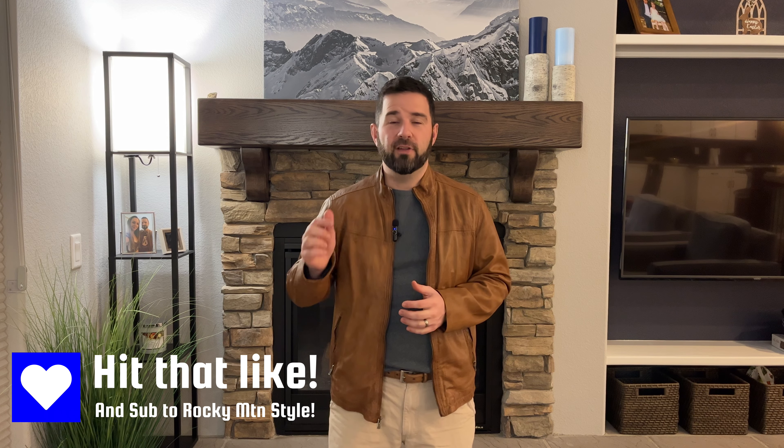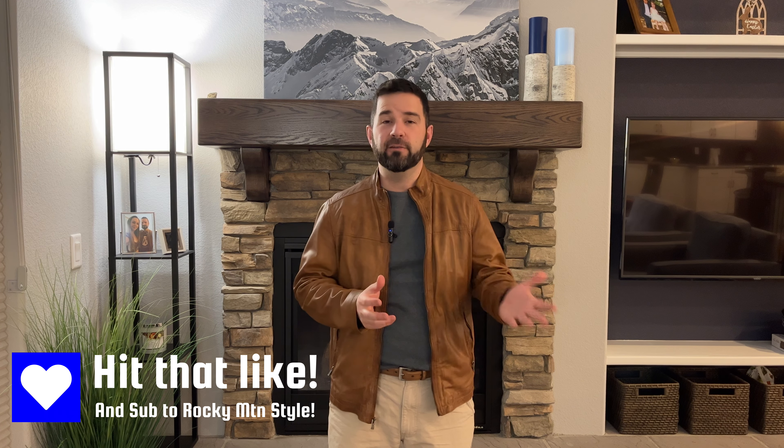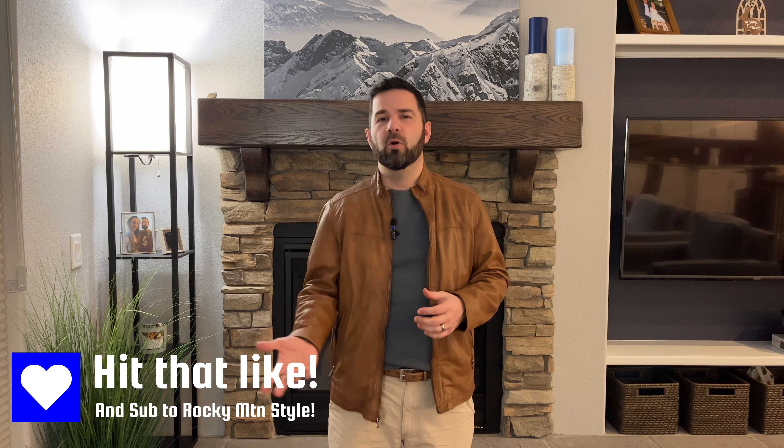That's it — just short and sweet today. There are links in the description below if you want to check these out, either on the Taylor Stitch site for their colorways or on the Huckberry site for the ones they have there. If you have any questions, please leave them in the comments below and I will respond — I reply to all of the comments. Thanks a lot for taking the time today to watch. Have a great day.